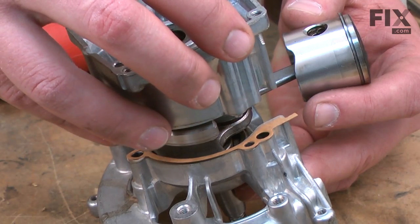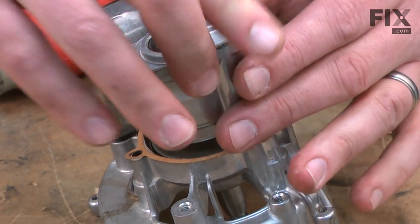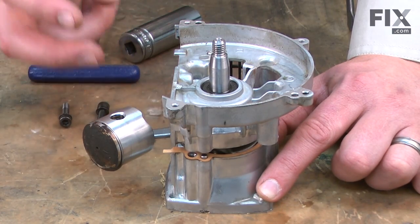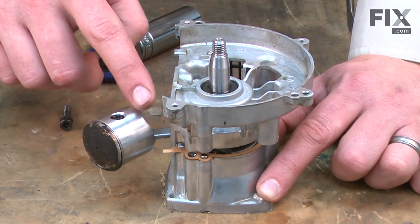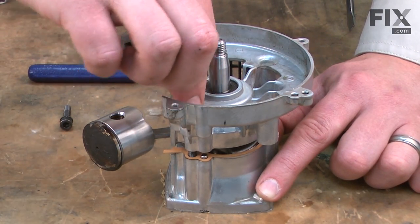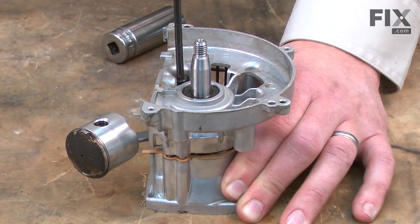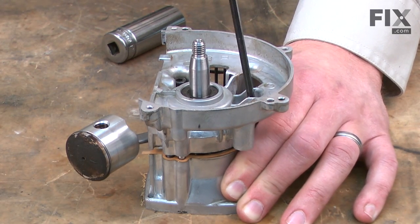Now I'll install the other half of the crankcase. I've tapped both sides of the crankcase housings close enough together so now the screws will go through and catch the threads on the other side. I want to make sure that I have the gasket lined up and I'll go ahead and insert the screws. Then I'll use the screws to finish pulling the two halves of the housing back together, working my way around so that I pull equally all the way around as we pull the housings together.